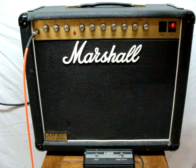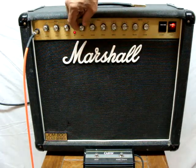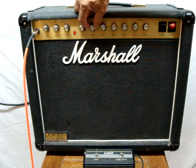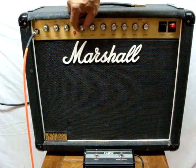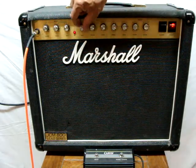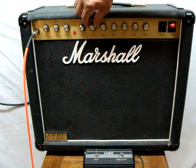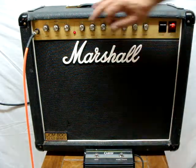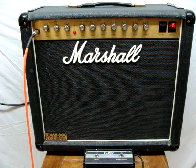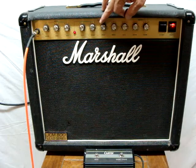All right, so what I'm going to do here is turn down the gain. I'm going to have it on a little bit. Okay, there's the volume. So if you don't want any gain, of course you can.